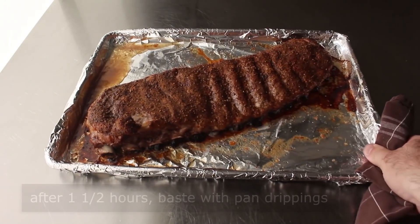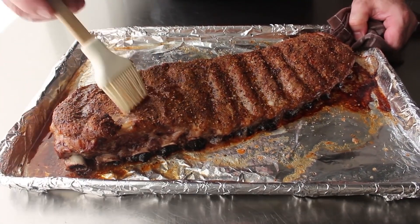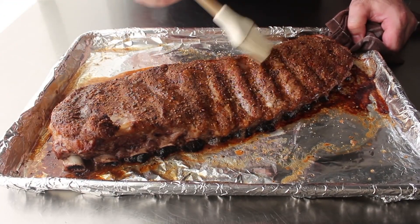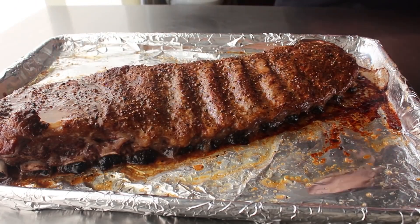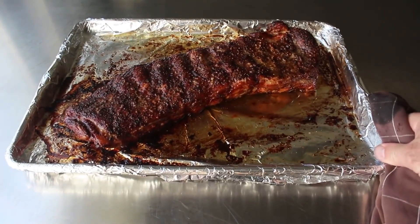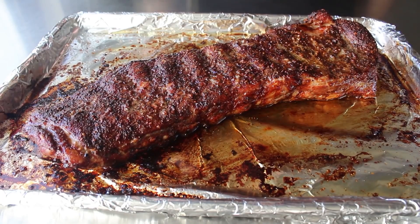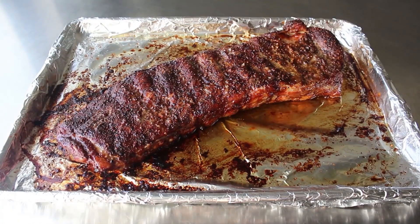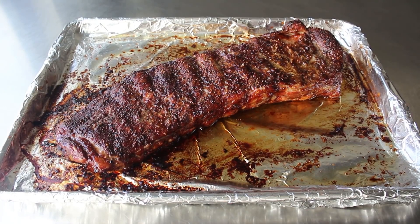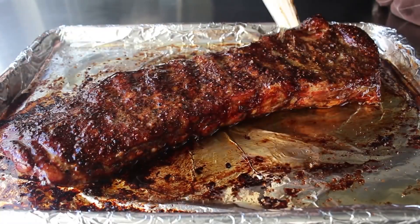One quick thing I do like to do is about halfway through, pull them out and give them a quick basting with the accumulated juices. After about an hour and a half, you should have a decent puddle of rendered pork fat, which we'll brush over the top. After that brief basting, we pop that back in for another hour and a half or until perfectly tender. When I say perfectly tender, I do not mean falling off the bone. We test with the tip of a knife, which should slide into the meat with almost no pressure. We want the meat to come very cleanly off the bone once we bite it — if it's collapsing off the bone when we cut it, it's overcooked.